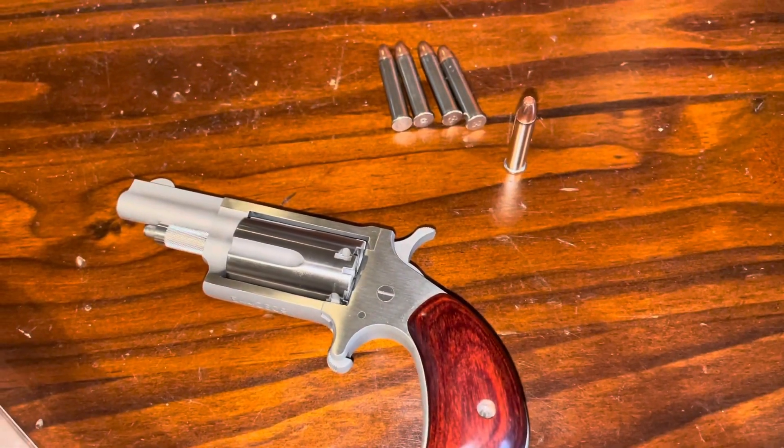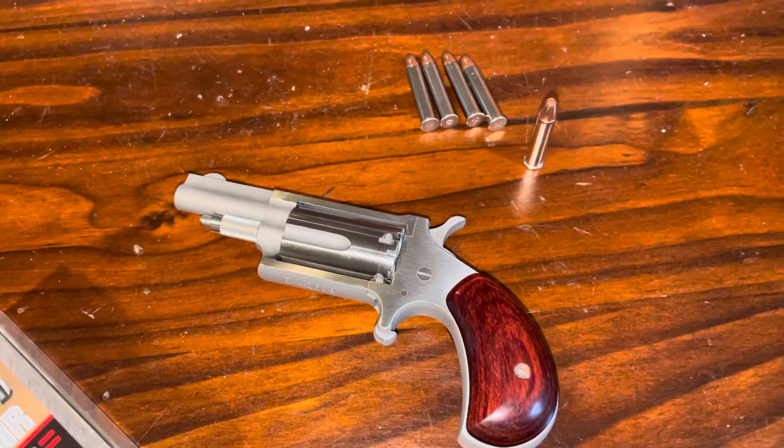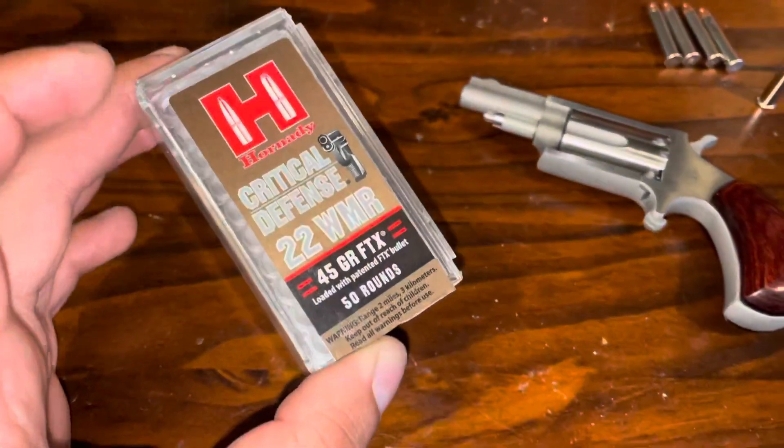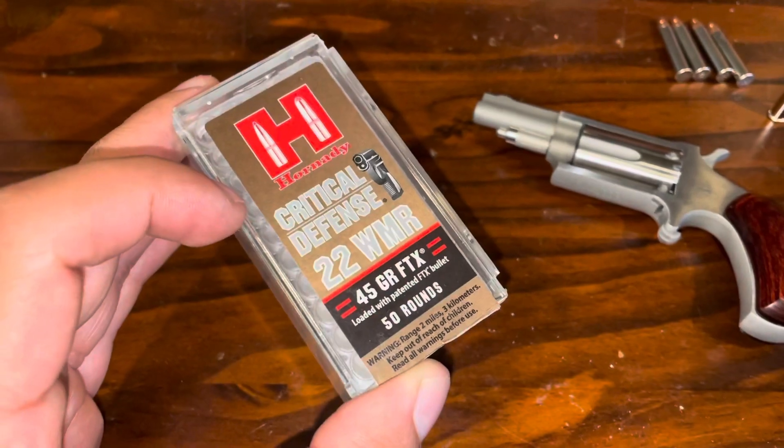Hey guys, I picked up a North American Arms Mini Revolver. This one is chambered in .22 Magnum. The ammo I picked up for the range was the Hornady Critical Defense. I figured this stuff would do well through this revolver because it's meant for pistols.